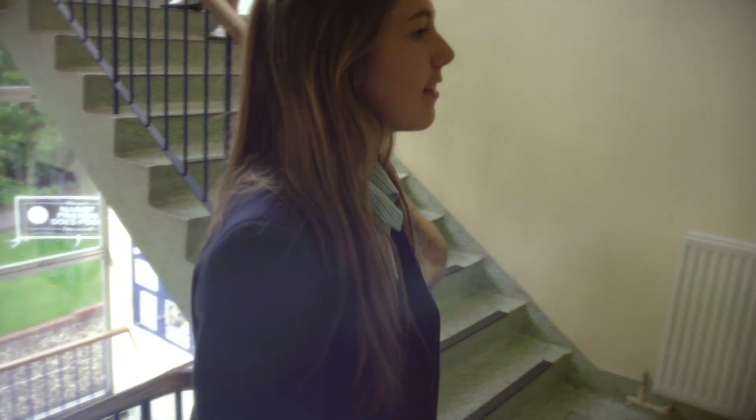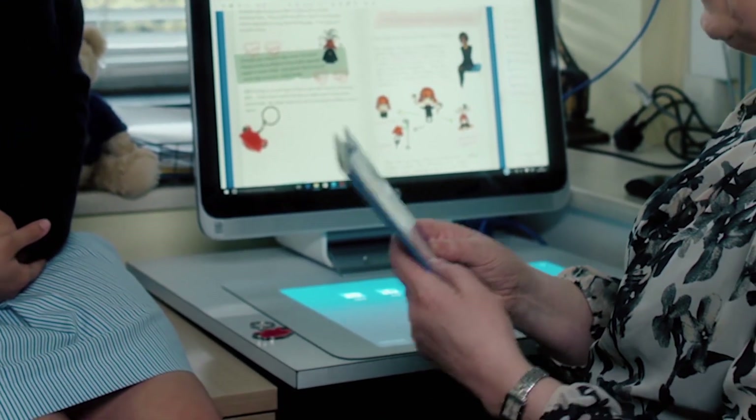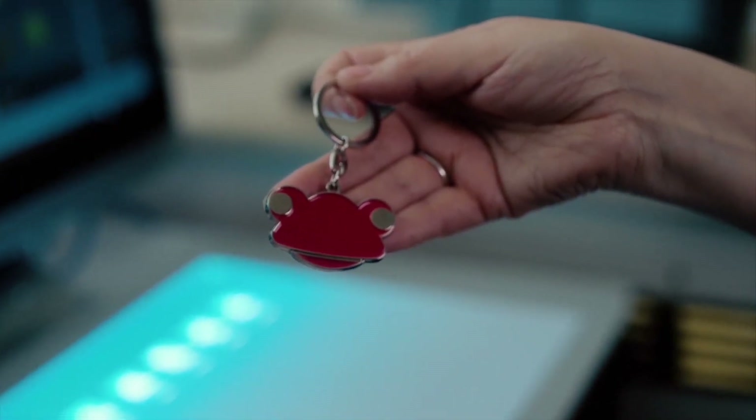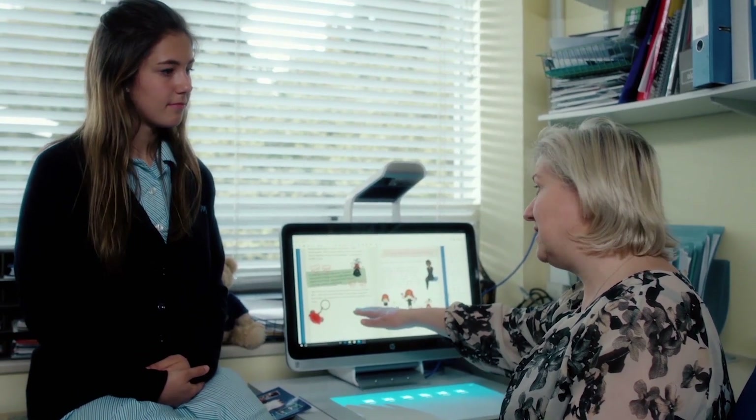Hi Miss Walsh. I was wondering if you could tell me how Sprout is helping you create marketing materials for the school. I'm working on the new pupil prospectus — I'm sure you got one of these when you joined the school. We've got the new frog learning platform, so I'm able to scan in things like the frog key ring and bring them instantly into the document with no cutting out. It saves me time and allows me to be more creative.